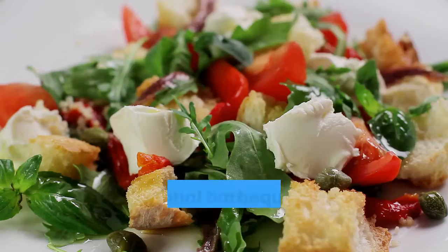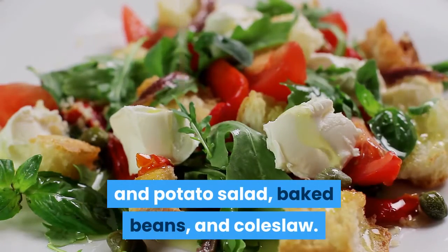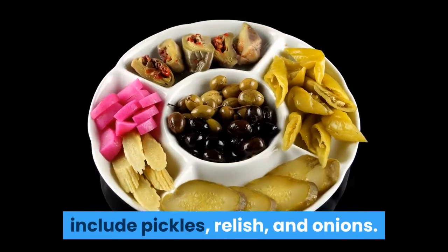If you want a completely traditional barbecue, you may want to stick with traditional sides. Traditional barbecue sides include potatoes and potato salad, baked beans, and coleslaw. Your traditional condiment bar should include pickles, relish, and onions.